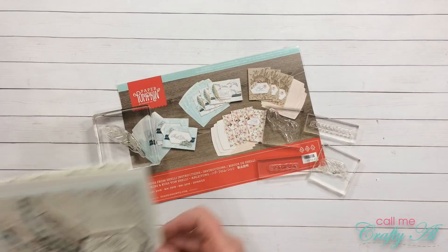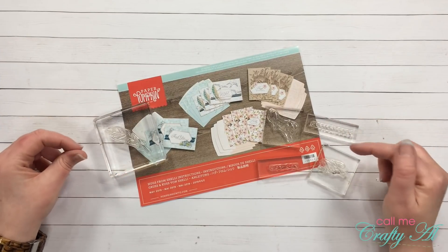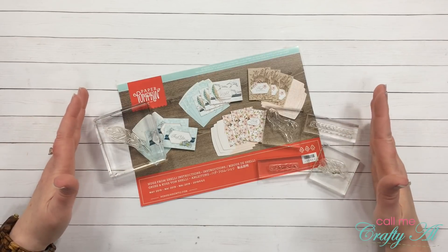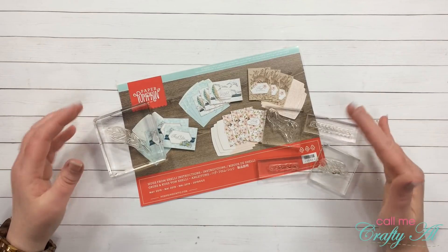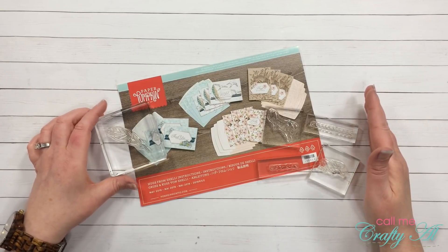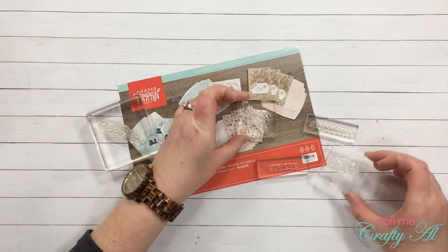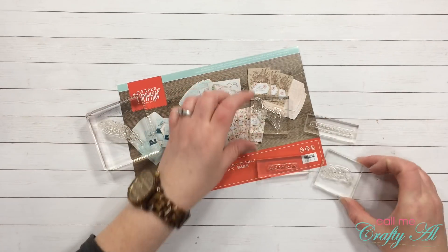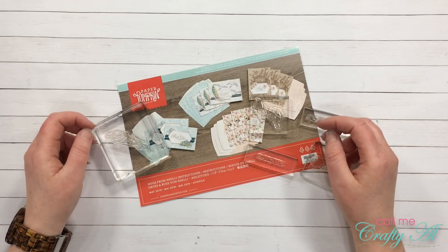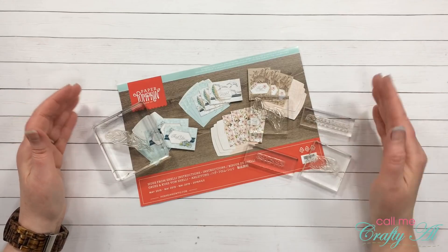For today's video I am mainly going to be using stamps from the kit to create my very first try at a floating frame card, or you may know it as the press and seal technique. The stamps I pulled from the Paper Pumpkin kit are the feather, the 'grateful,' and 'hello' stamps, and then 'for you' and 'dear friend.' Using this technique I will actually end up with two cards.